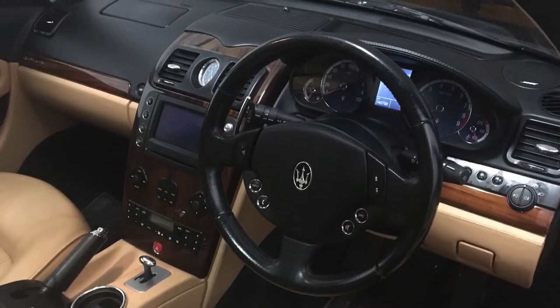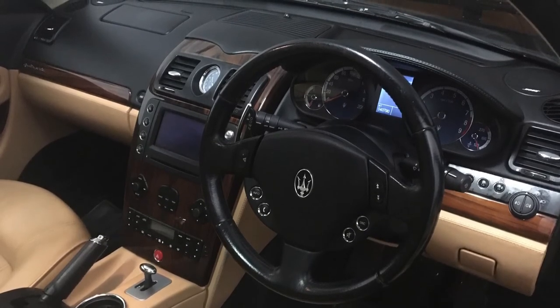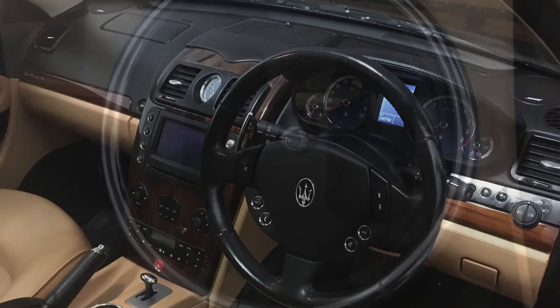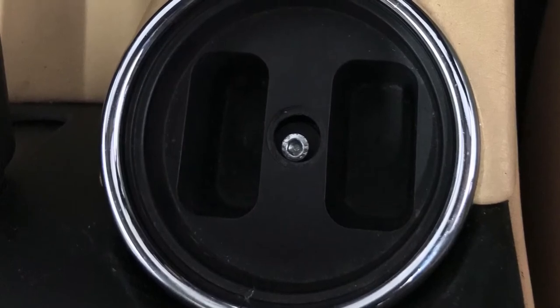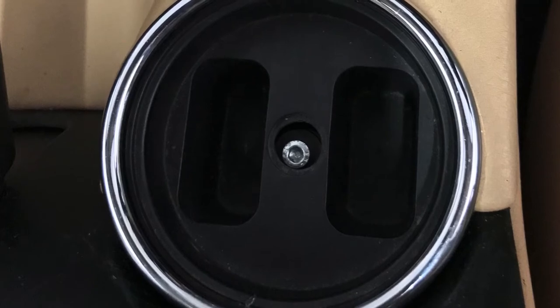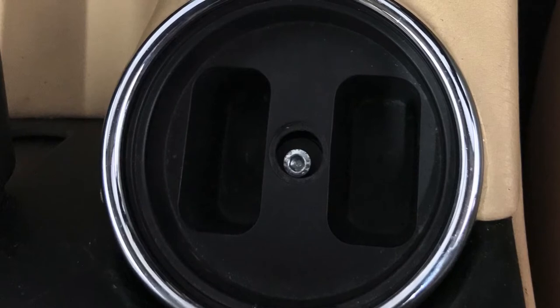So the question is: when the Maserati engineers designed it, why would they provide a cup holder — and it's described as such — but one you can't actually put a cup in? So there it is, just look at it. It's got a rubber insert with two slots. If you drop coins in there you wouldn't be able to get them out again. No way is that made for a water bottle or a cup.